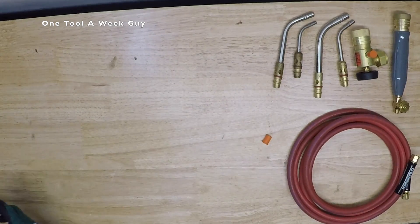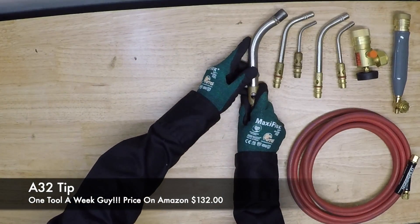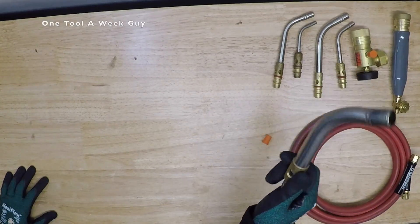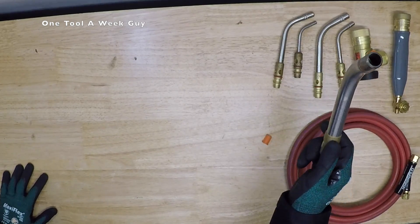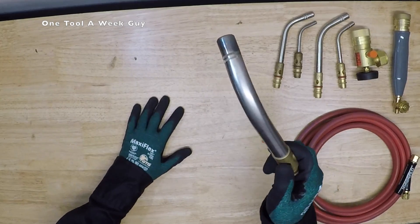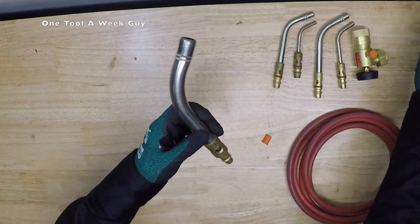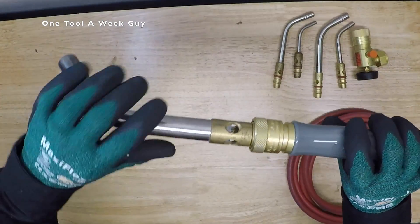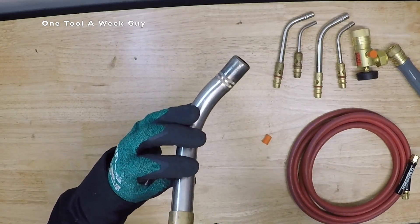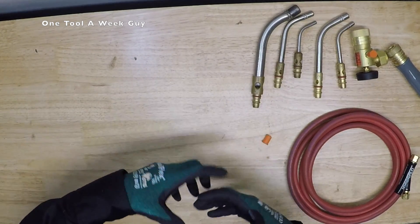If you're doing big pipe and bigger things, you're going to need the big boy — the A32. Look at this compared to all the others — it's huge. This is meant for soldering 4-inch to 6-inch pipe or brazing silver 1-1/2-inch to 4-inch. If you can't do it alone you'll have to work with somebody else heating the other side. It's quick connect and has an orifice you can take out with an Allen key and clean out.